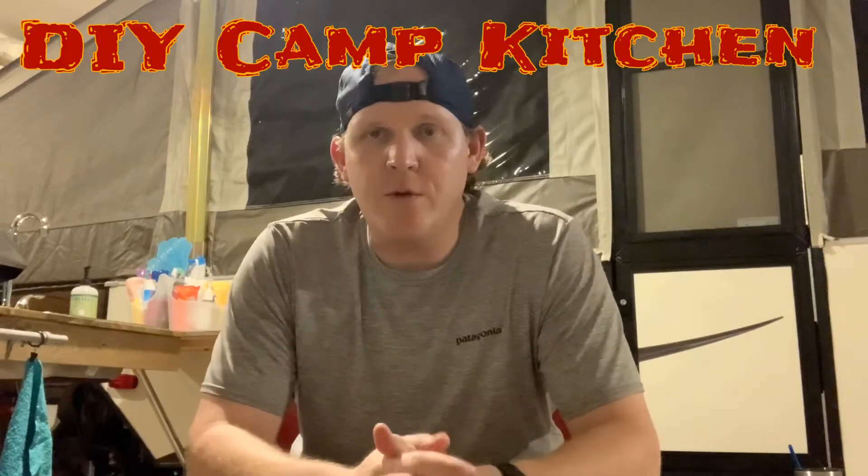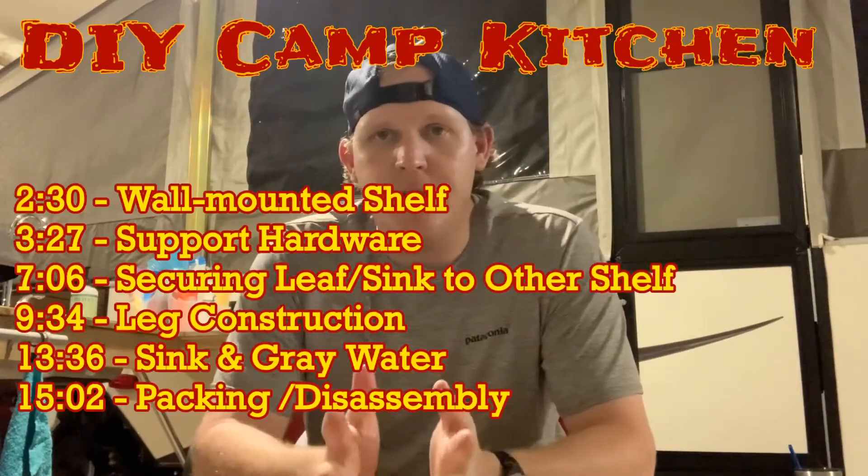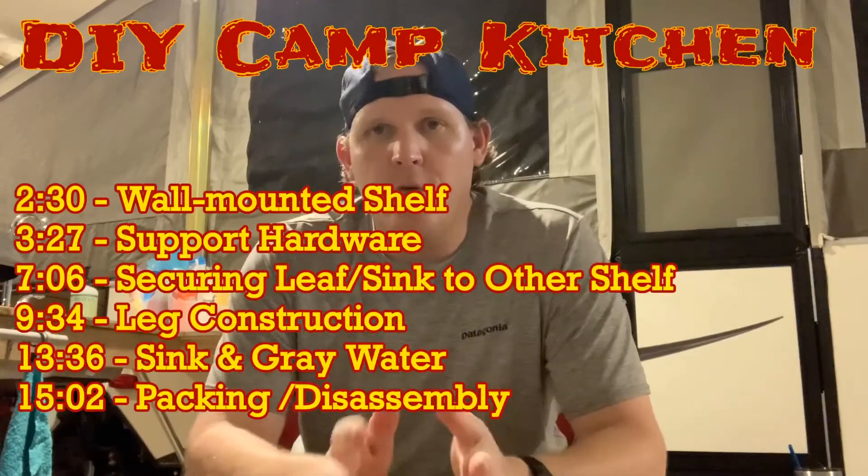Hey everybody, this is Hobbit and I just wanted to do a quick rundown and give you a little more detail on the camp kitchen. Finished that today. I wanted to go over a couple of things specifically because I've gotten a lot of questions on Instagram, mainly about packing, how everything folds up, and some of the parts and the materials that I use. Hopefully you guys can try it out and make use of some of these ideas.